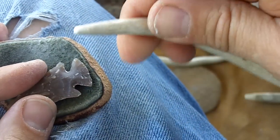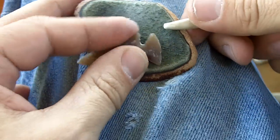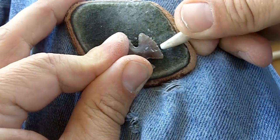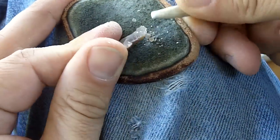I'm just going to use a very pointy antler for the pressure flaking. That's pretty straightforward. I'm going to work from the tips inward, and I'm going to eliminate most of this material here.